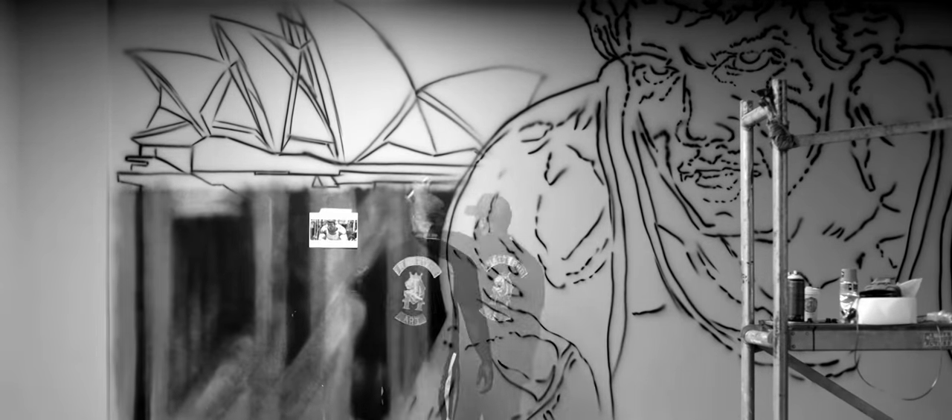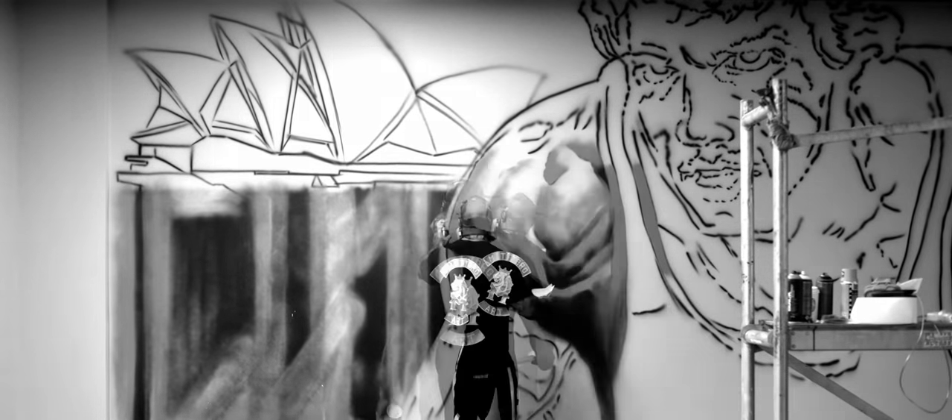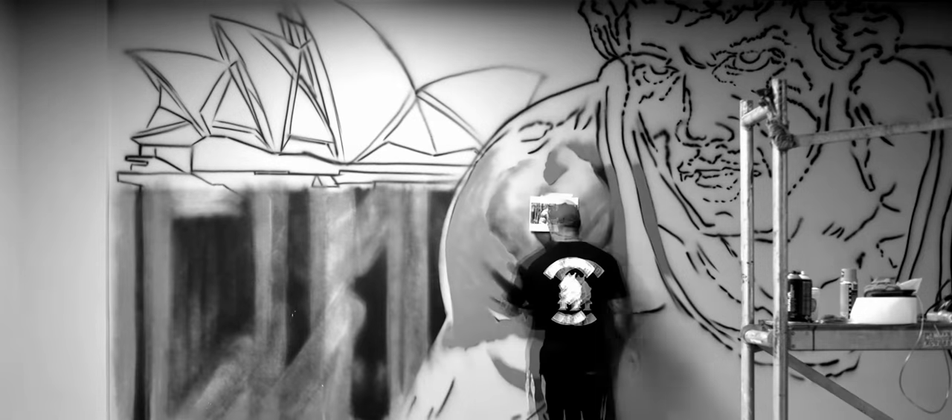If you can see in the background, you'll see the Sydney Opera House on this side and the Harbour Bridge on that side. We just wanted to incorporate that because this gym that we're in is actually in Sydney.